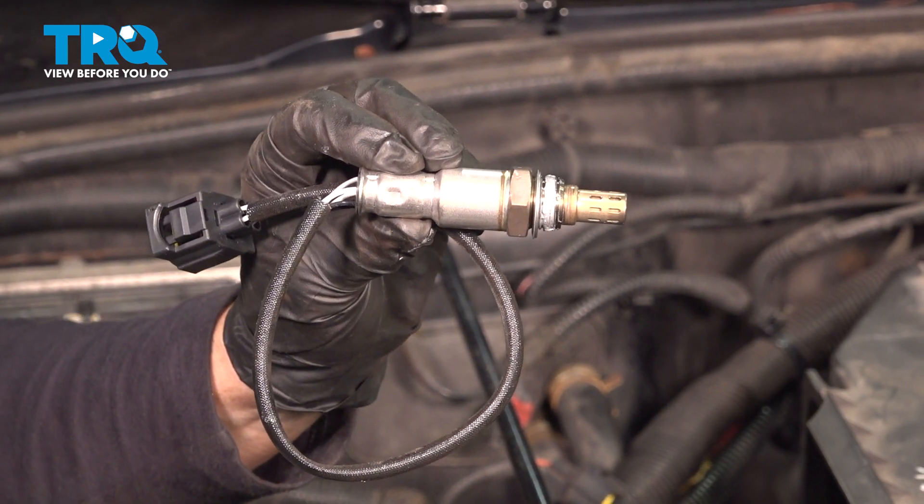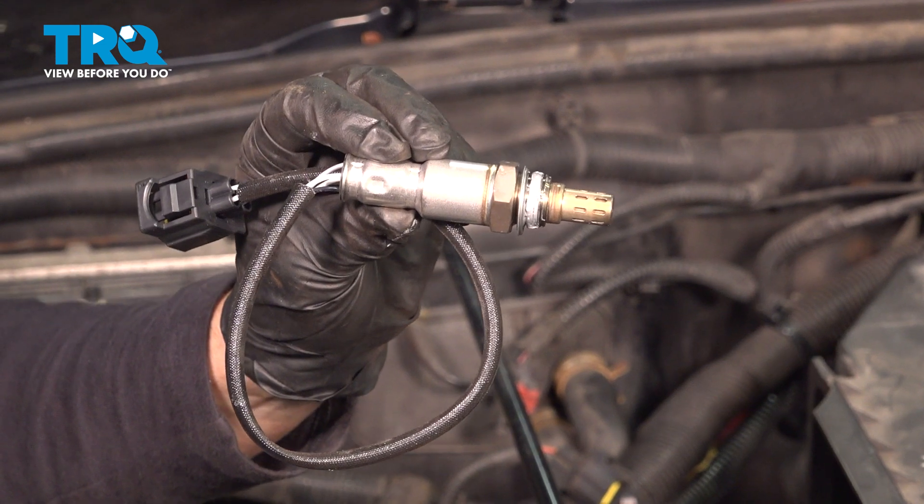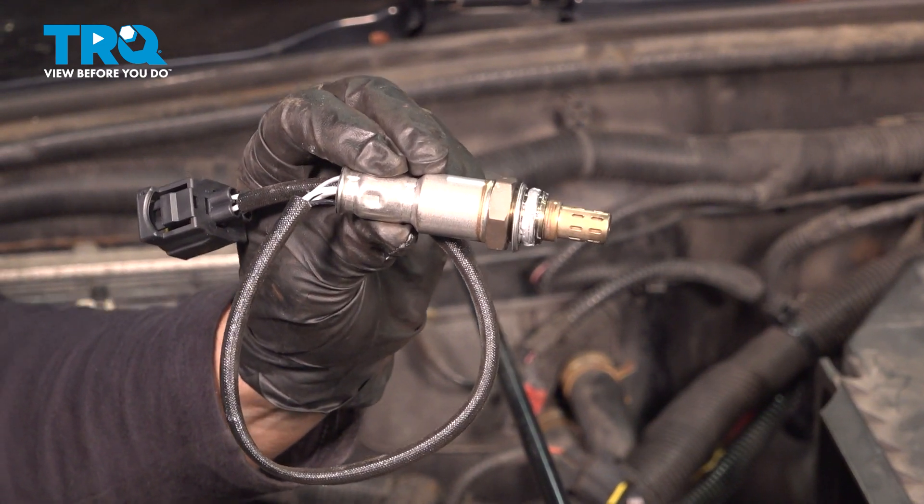In this video, I'm going to show you how to remove and replace an upstream O2 sensor located in the manifold, which is on the passenger side of the engine of a 2.4 Jeep.